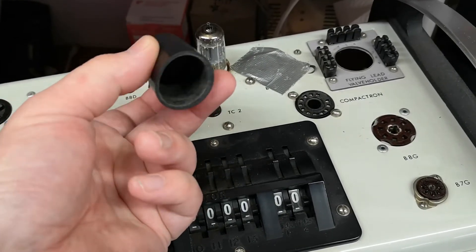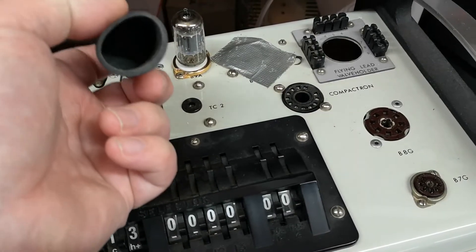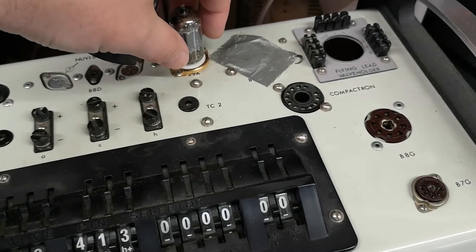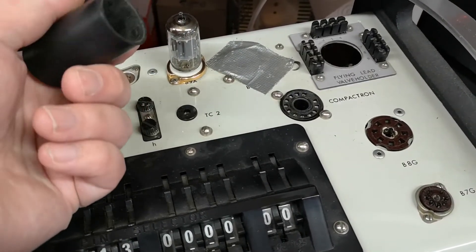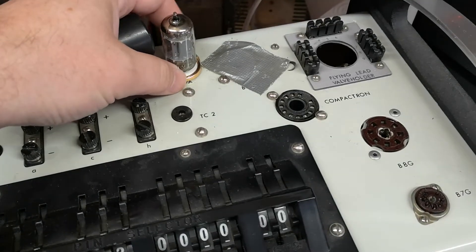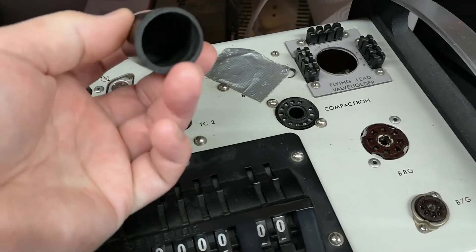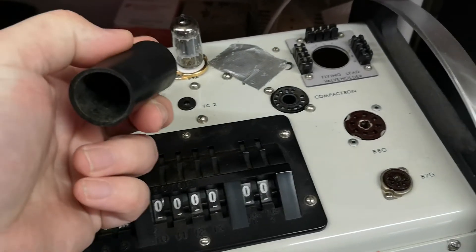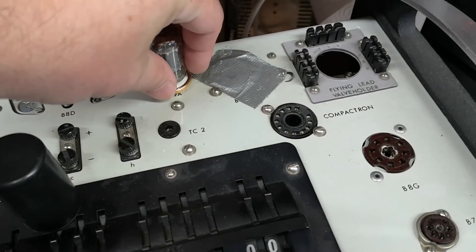There are also other things this does: it allows you to work with hot tubes. And last but not least, sometimes — very very rarely — it is possible that a tube will break and splinter between your fingers. Imagine pushing hard on a glass tube and it shatters — the damage to your fingers would be intense. It's very rarely this can happen, but if the socket or pins are half bad, it definitely can. This rubber cover will save your fingers.